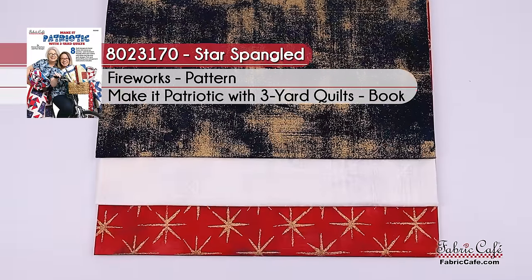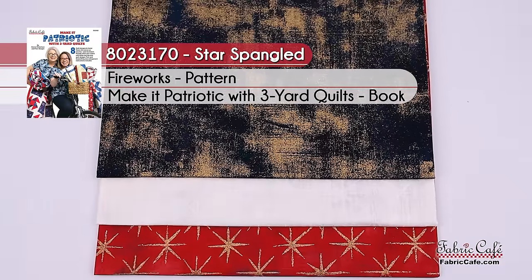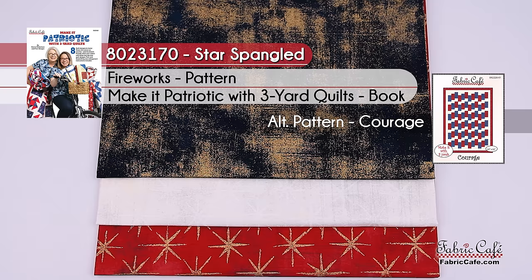This kit is called Star Spangled, kit number 8023170. The pattern is Fireworks from the book Make It Patriotic, and an alternate pattern would be Courage.